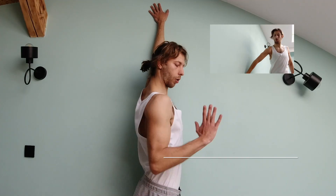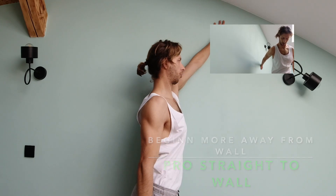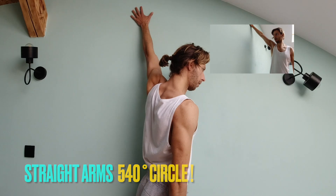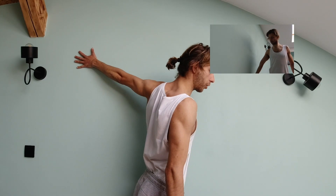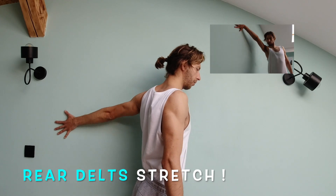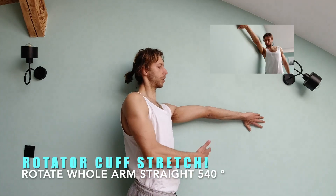I stay completely close on the wall, straight arm, then I move a circulation pattern. My overhead shoulder stretch is guaranteed. Go more close to the wall, cut mobility also as well.